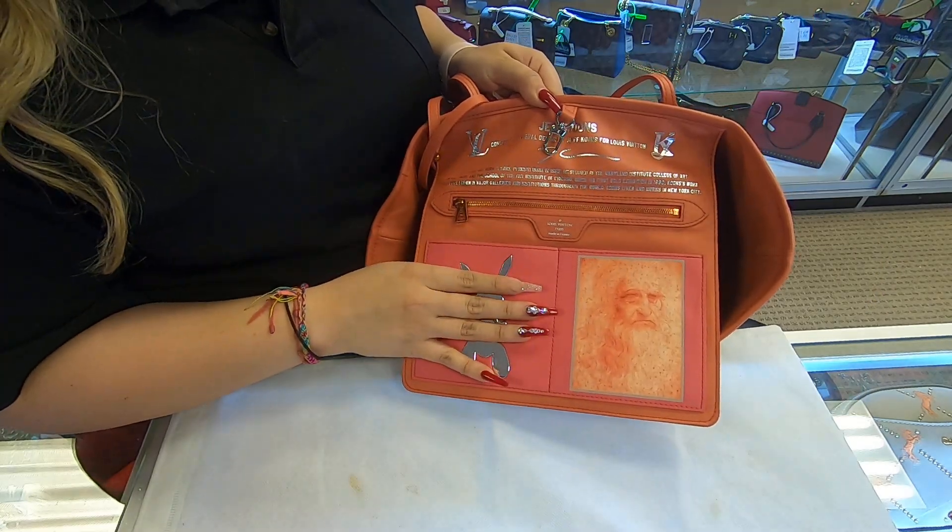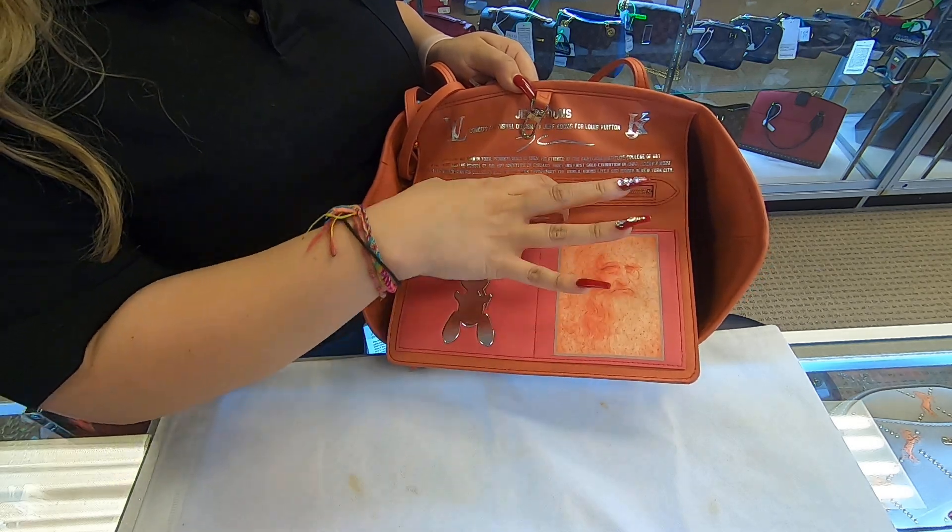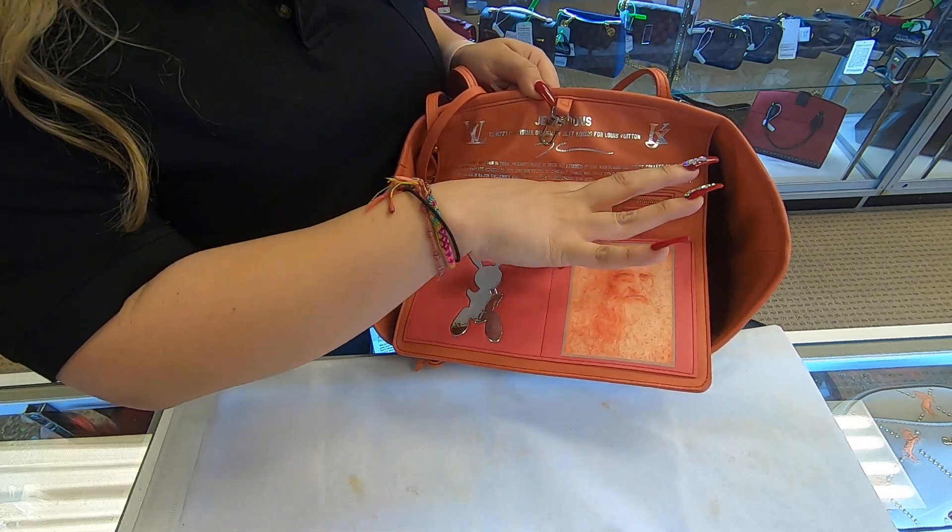Here on the back, you do have your flap, you have your regular pouch with a zipper, and it also does have two pockets here on the sides.